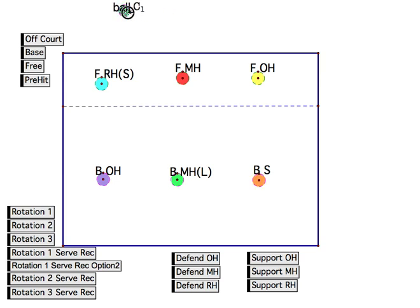Now, let's say that the other team is serving and we're in the middle of a game and this is the rotation we're in. The person that we don't want to take the first ball is the setter, because we want them to take the second ball — the set. So what we're going to do is hide them. There are two ways we can do that: we can either tuck them up into the corner, or we can pull them back off to the side.